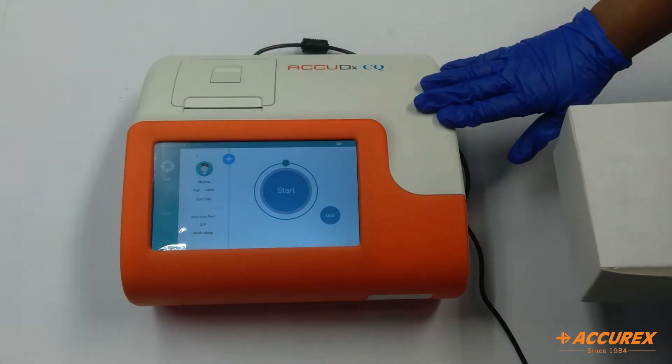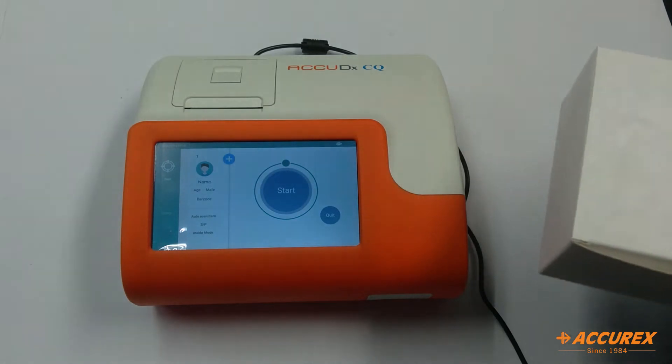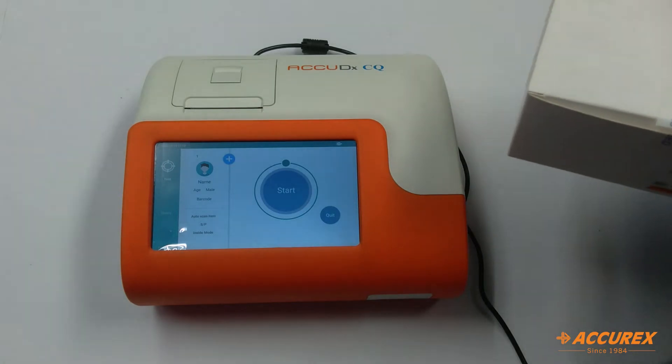Now we will perform a PCT test. This is the PCT test kit. This is a procalcitonin test which will help you to diagnose if you have sepsis or not, or if you have a higher risk of getting sepsis from any infection.